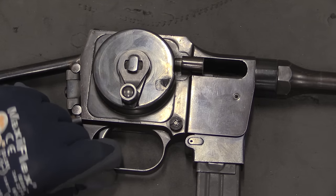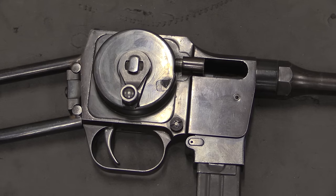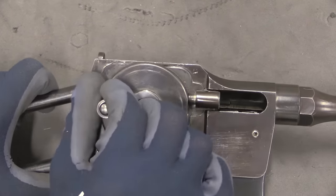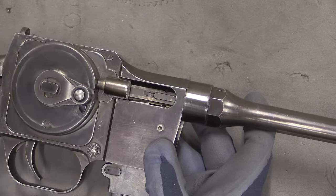So now I can pull the trigger all I want — it does release the sear, but the spring and the bolt are held in place and can't go anywhere. And in order to release that we just push the handle forward and it disconnects. This fires from an open bolt, but it does have a floating firing pin.